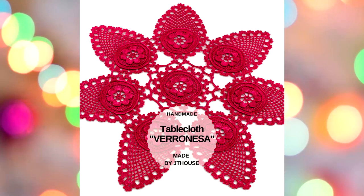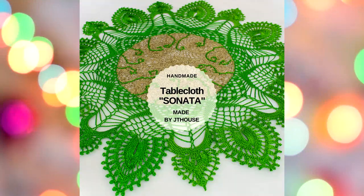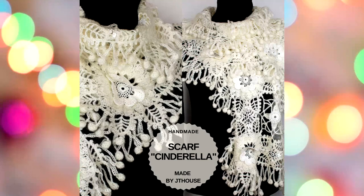We talk about everything and learn a lot. These lessons are really useful — we learn a lot of new things and new stitches, and we create together really awesome projects.